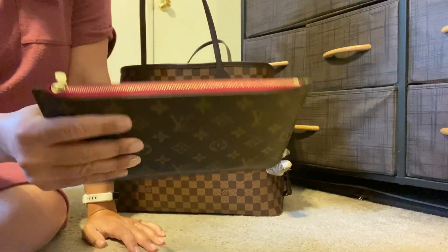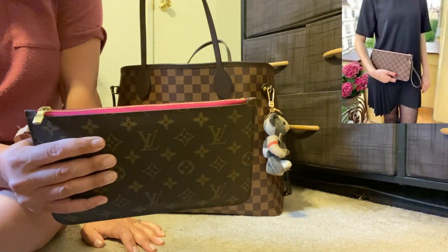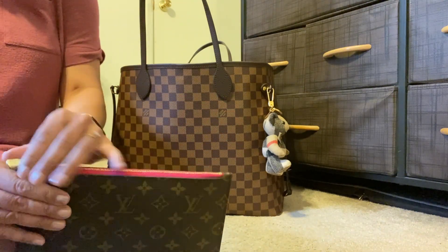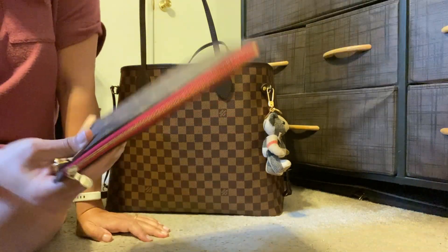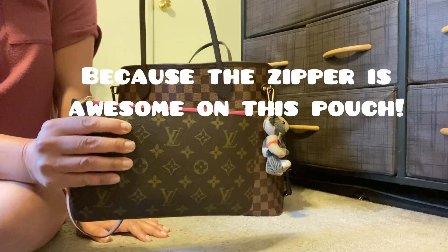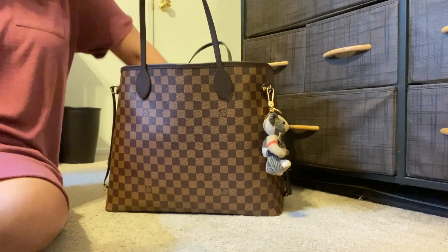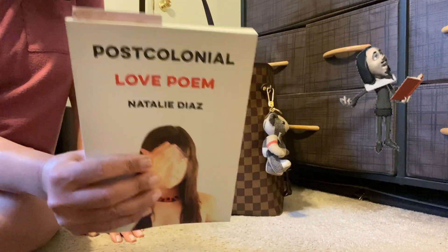The Never Full GM comes with the Damier Ebene pochette, which I have tucked away in a drawer. I ordered this particular pouch from Fashion File and I love the bright pink interior — it just makes me happy. I keep my Kindle in here, and I've just gravitated towards using this pouch across my Never Fulls. I think of it more as a pouch rather than a mini handbag, so this one's getting a lot of wear. I also have a poetry collection I started reading — I'm a fan of poetry — so I carry that with me.